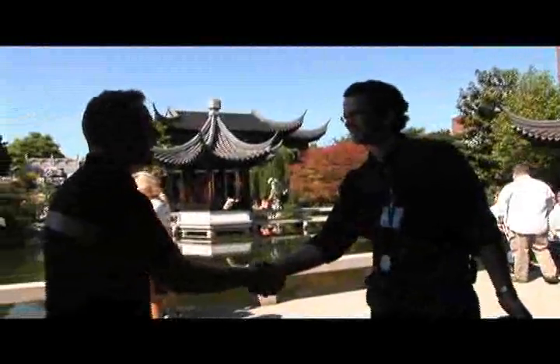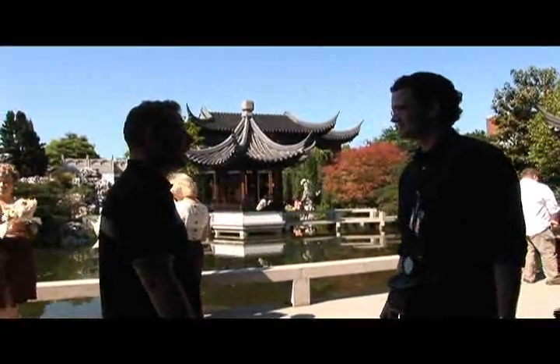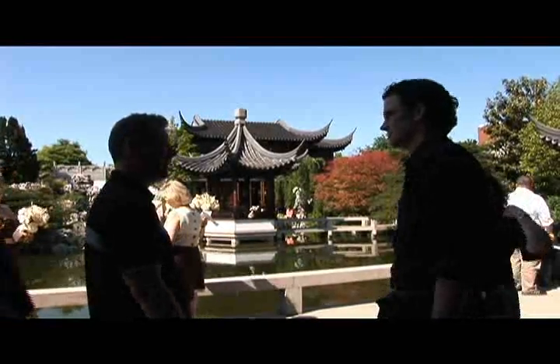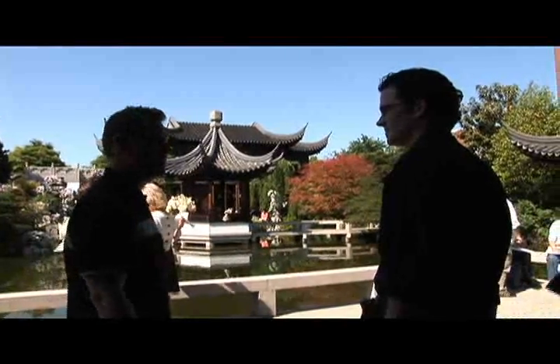Gary, I'm Dave Bigler. Nice to meet you. Just be aware that the garden is open and there's public, but everybody sort of loves wedding photos.